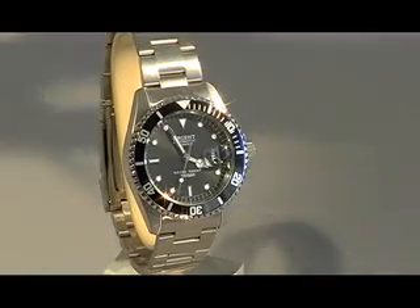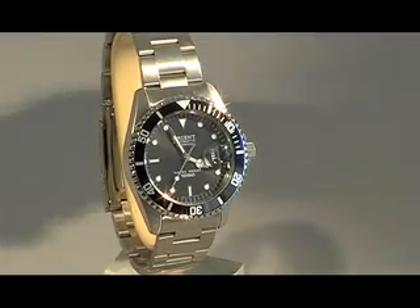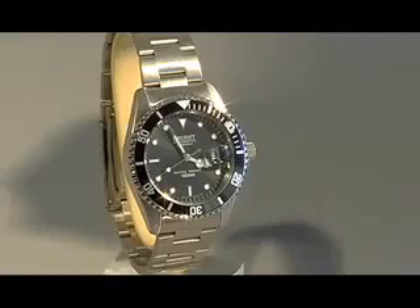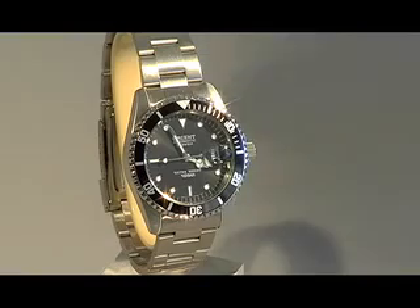The case is designed in a way that can withstand diving pressure. Even looking at the crown, it's a screw-down crown, which means you've got to screw it and unscrew it if you want to change the time. That allows for more water resistance to your watch.